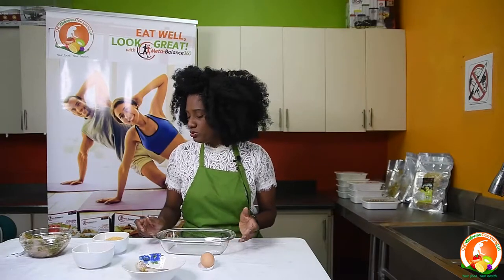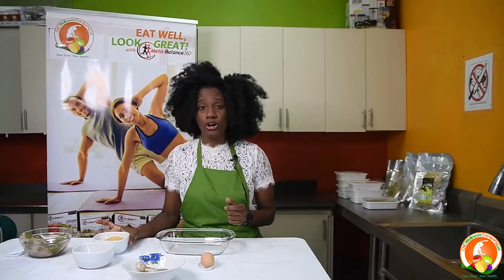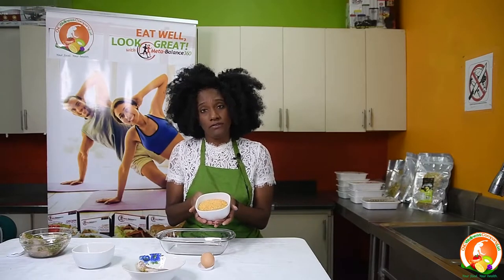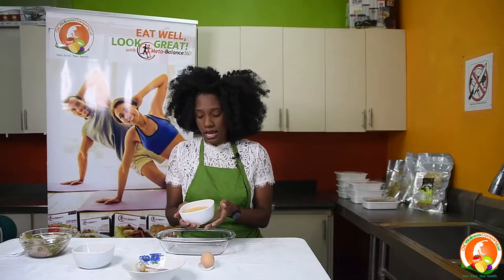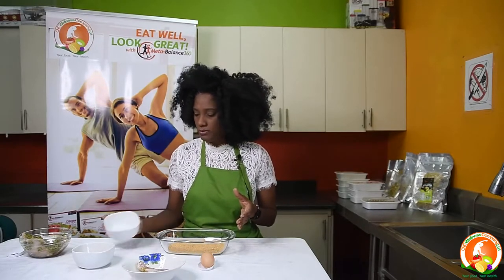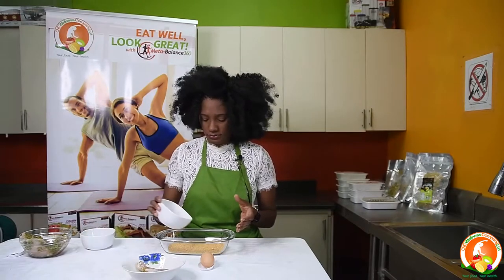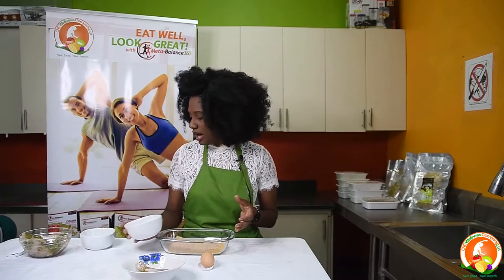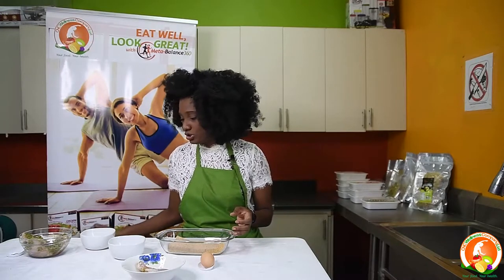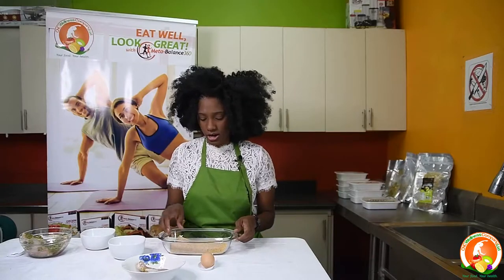Then you add your cornflakes. Take your cornflakes and blend them so they come into a pulp form. Add the cornflake mixture together with your bread crumbs, and then add your black pepper and salt again to this coating mixture.